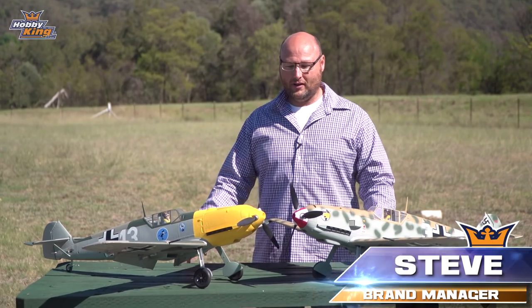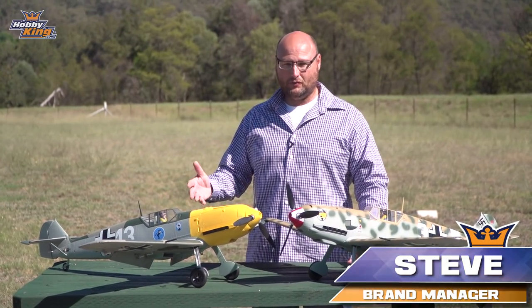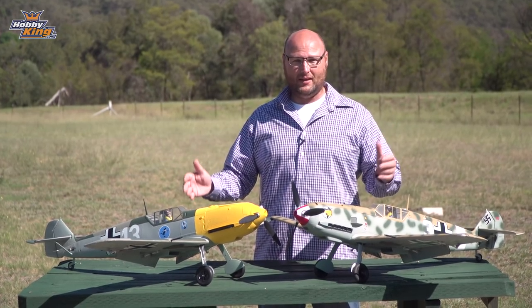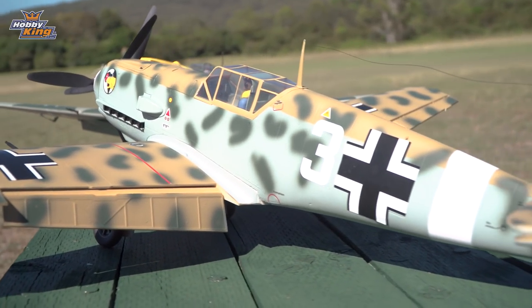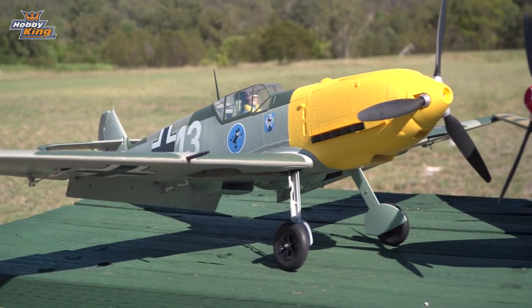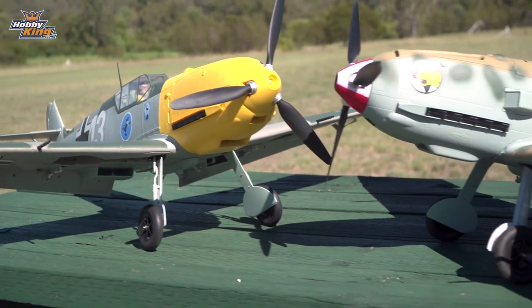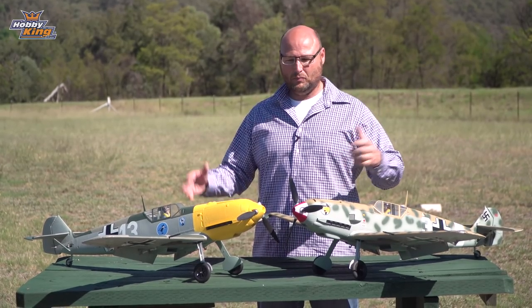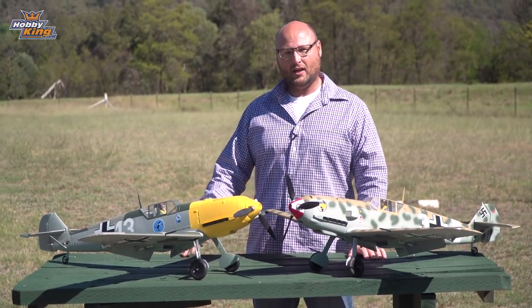Hey guys, it's Stephen here from Hobbyking with a very exciting product profile for the DuraFly BF109E. You guys have been waiting for this for a long time, it's now here. As you can see, we have both of these aircraft in a fantastic scale scheme — from the Battle of Britain, which is the yellow-nosed one in front of me, and the tropical one here in this model camouflage. We're going to go to the studio, put it all together, show you what comes in the box, and then we'll take it for a fly.